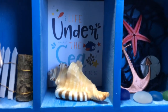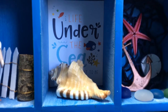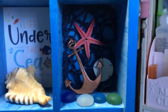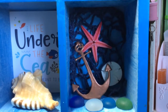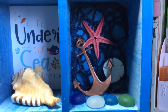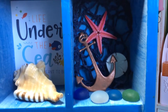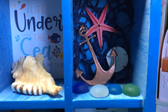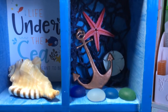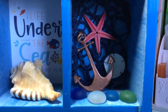Next one is another 3x4 cut-apart that says 'Life Under the Sea Was Meant to Be,' and another one of my daughter's shells. Next one is some more netting with cute starfish, a sand dollar which is also made from air dry clay, and an anchor that I have with copper embossing powder on it.